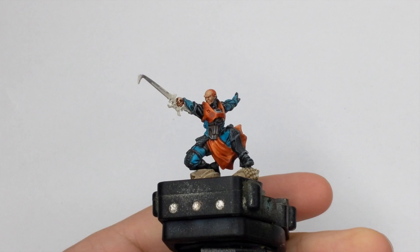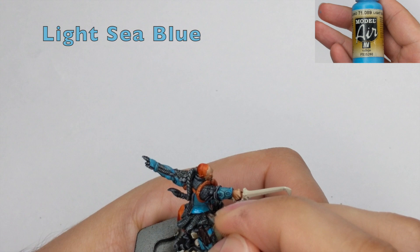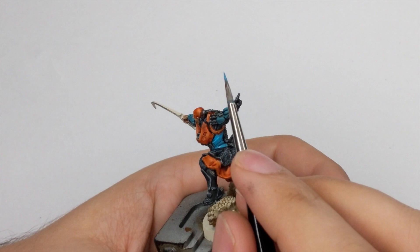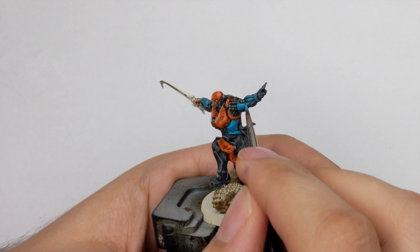For the blue armor panels I will go back to Light Sea Blue and reinforce the armor panels. This time I will cover approximately two thirds of the armor — usually the upper two thirds of the armor panels — because the light is coming from the top of the model and we still want the bottom to remain in shade.